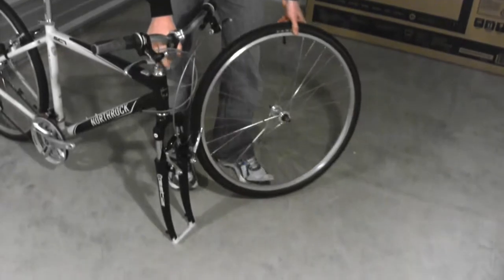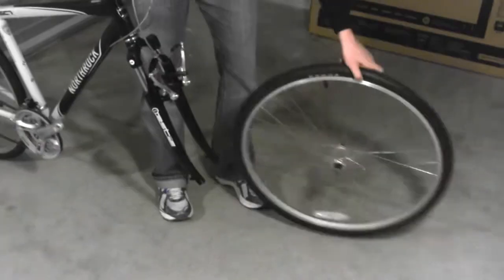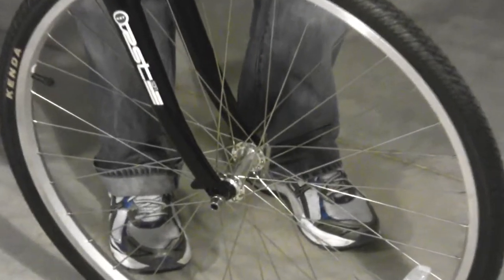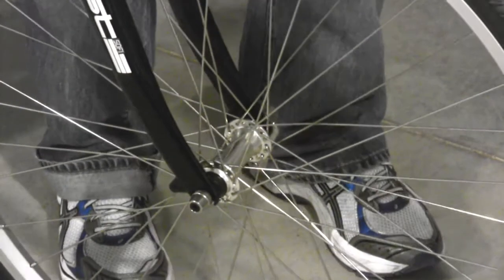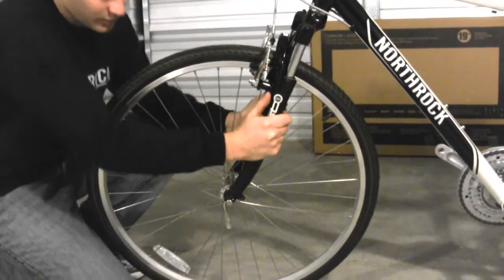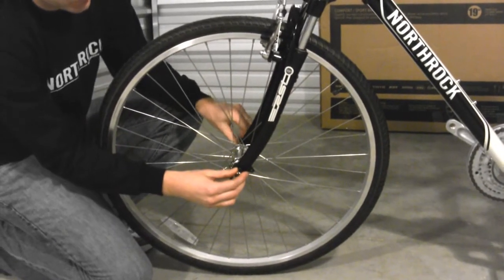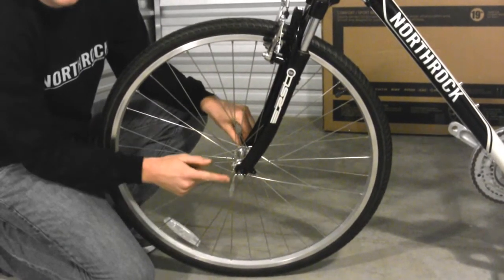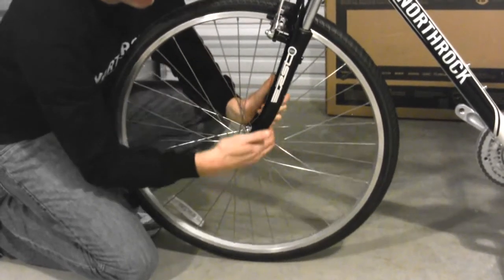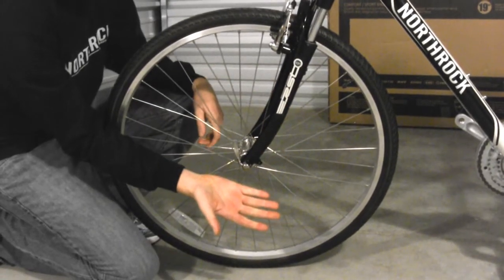We are now going to put the wheel into the fork. Remove the protective plastic from the fork blade, then drop the fork blades onto the shaft of the quick release. Make sure that the blades of the fork sit snugly in the wheel. Tighten the quick release using the side without the lever, then grasp the lever and flip it. You will know it's properly snugged when it leaves an indentation on the palm of your hand.